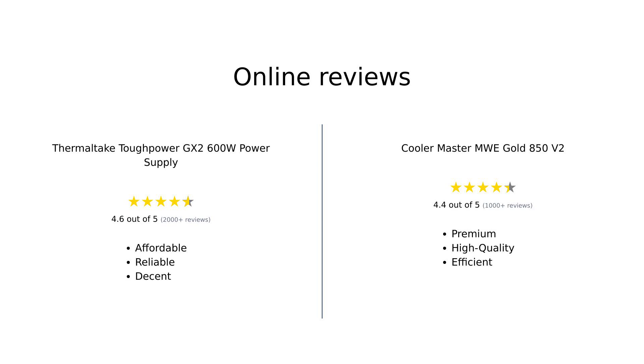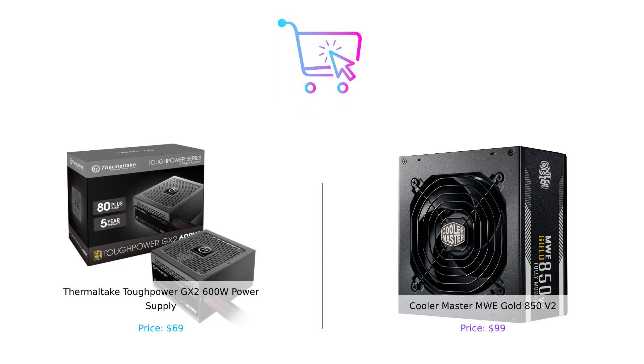Overall, reviewers have praised the Thermaltake ToughPower GX2 600W for its affordability and decent performance, making it a good choice for budget builds. However, the Cooler Master MWE Gold 850V2 stands out for its higher power capacity, modularity, and advanced features, appealing to enthusiasts seeking a reliable power supply. So there you have it, folks — the Thermaltake ToughPower GX2 600W and the Cooler Master MWE Gold 850V2 both have their strengths and weaknesses.